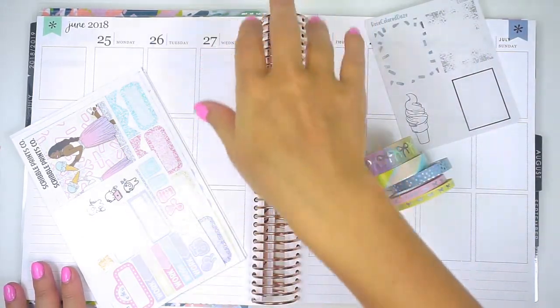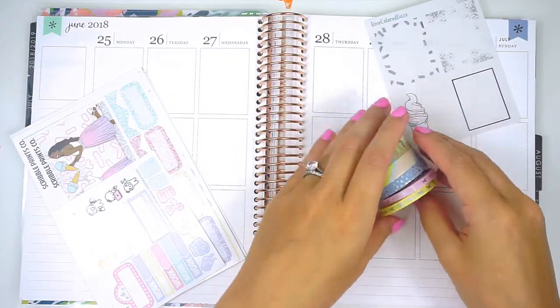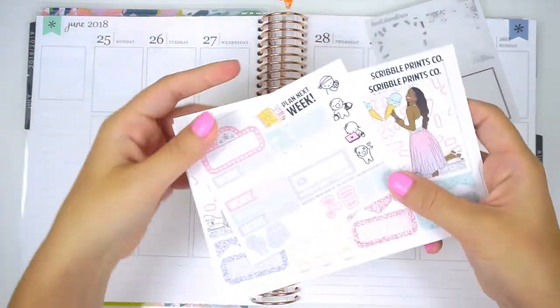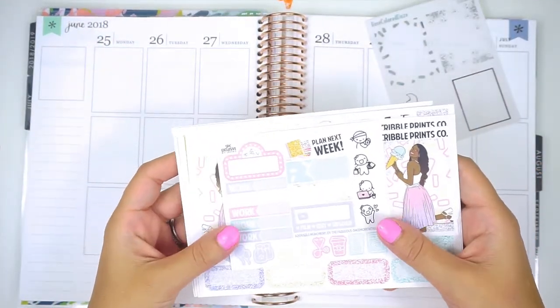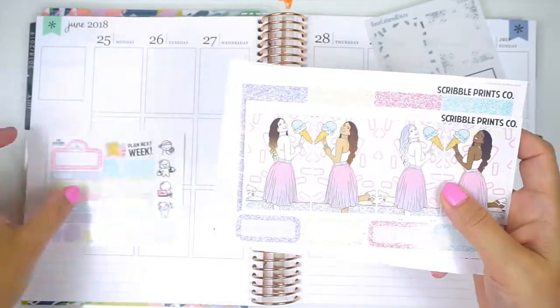You may notice the coil looks a little different as well as the layout. I will be using the Scribble Prints Co four-year bundle kit for this. I'm super excited. So this was the bundle. I do have all of the extras. Here's the freebie.